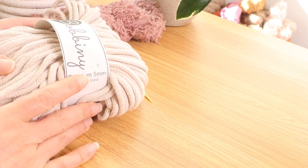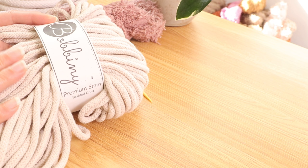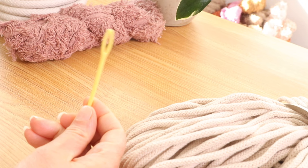Welcome back. In today's video I am going to be making a coiled basket out of this nude braided macrame cord — it is five millimeters. I will have a special discount code in the description box below if you would like to purchase this from mad4macrame.com. You will need a darning needle; I will also put a link for those in the description box. And a pair of scissors.